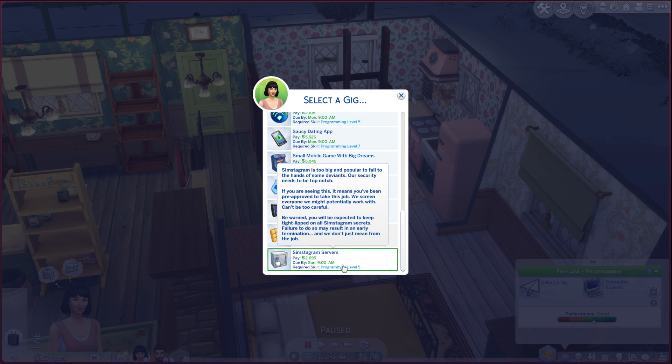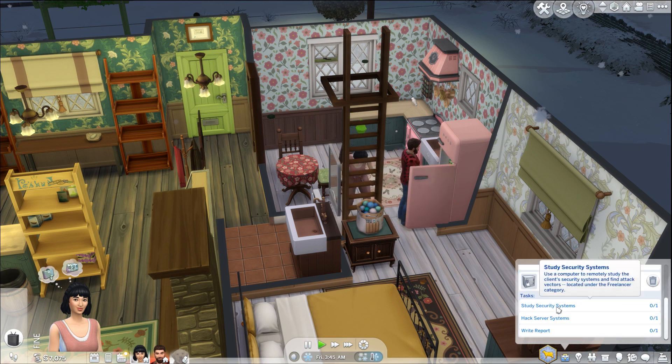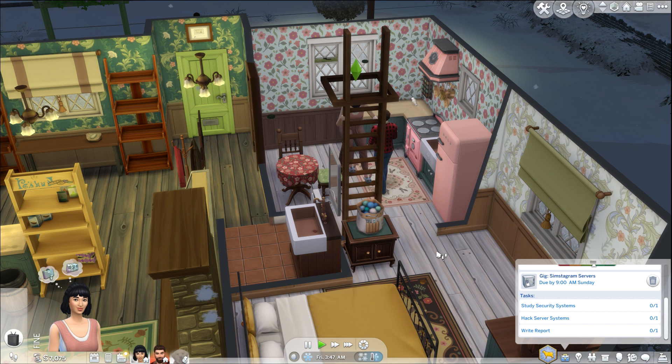'Simstagram is too big and popular to fall to the hands of some deviants. Our security needs to be top notch. If you're seeing this, it means you've been pre-approved to take this job. Be warned — you will be expected to keep tight-lipped on all Simstagram secrets. Failure to do so may result in an early termination and we don't just mean from the job.' We'll do the Simstagram servers. Study security systems, hack server systems, and write a report — okay.